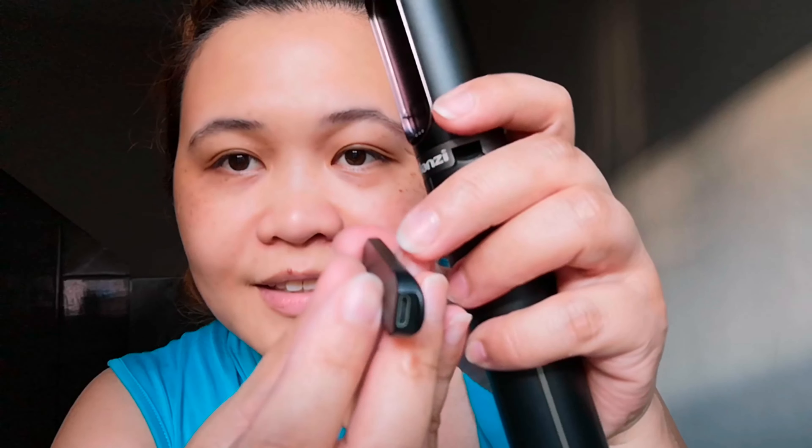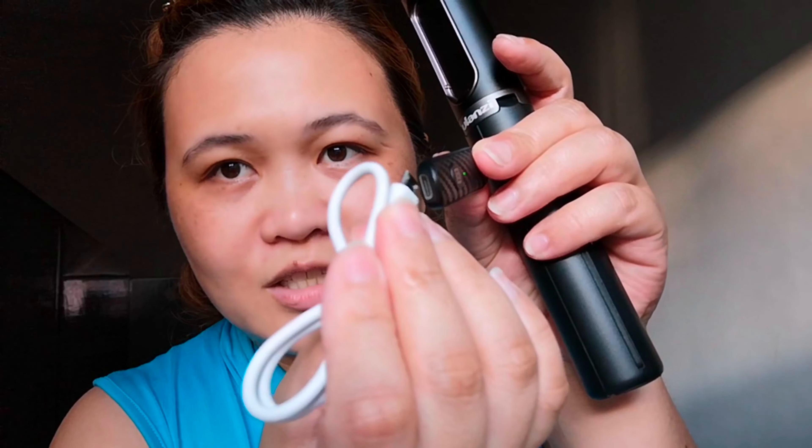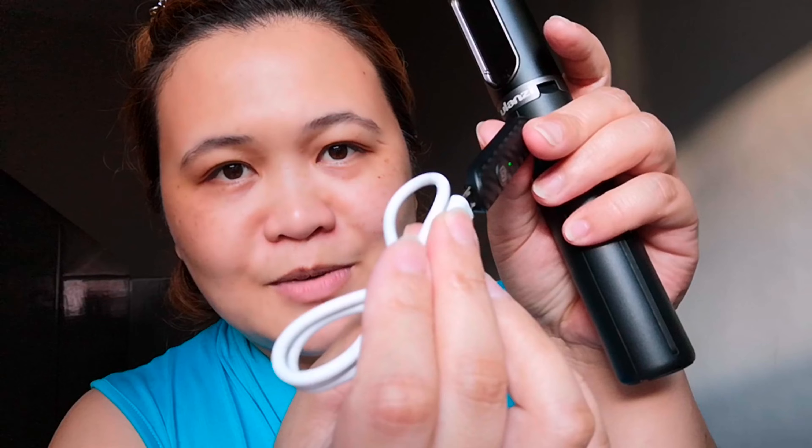It looks like it's charging somewhere here. Let me find where... here it is. So this is where you charge it. So the remote charges right here. Very good. Ang ganda guys.